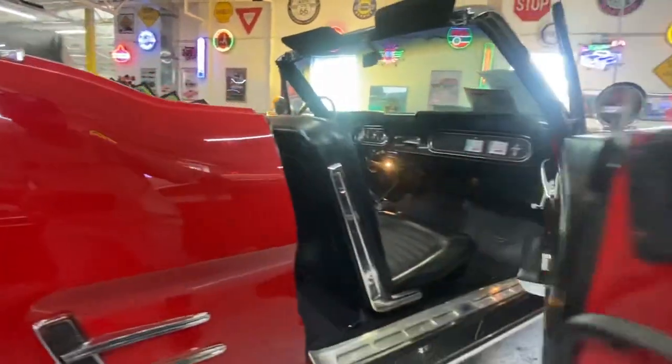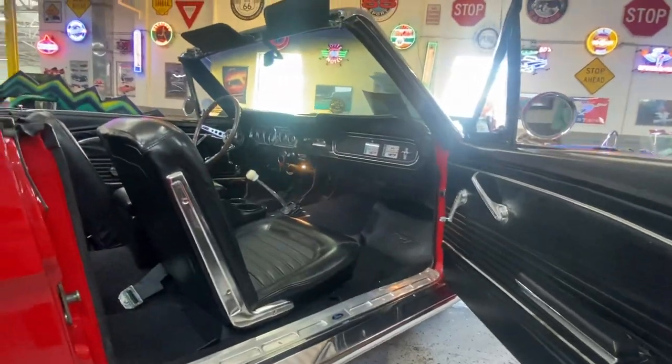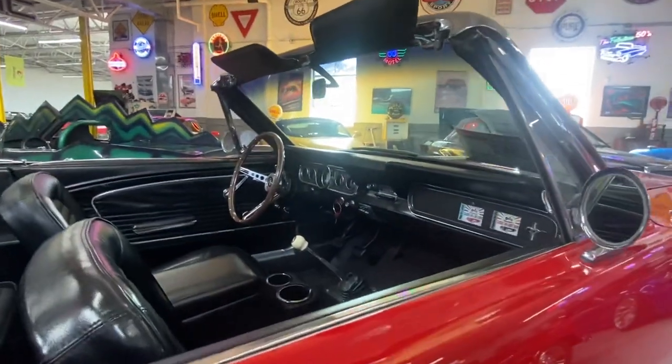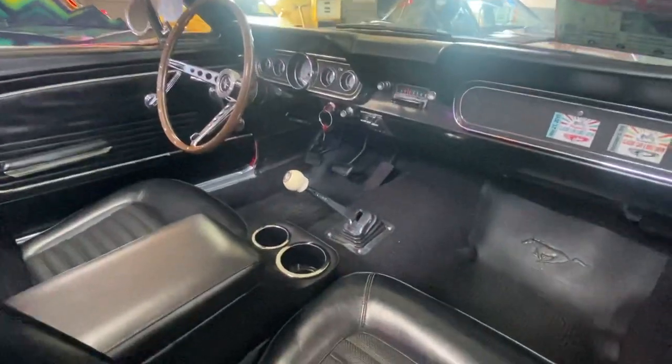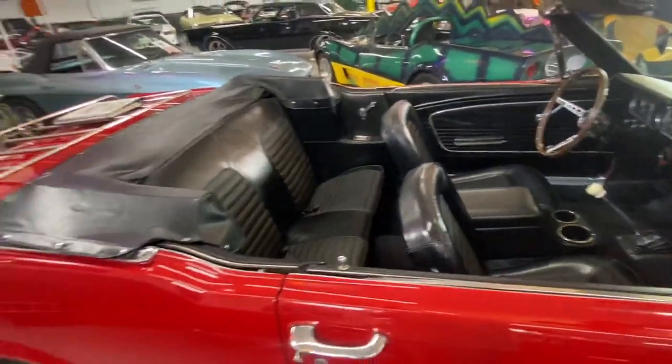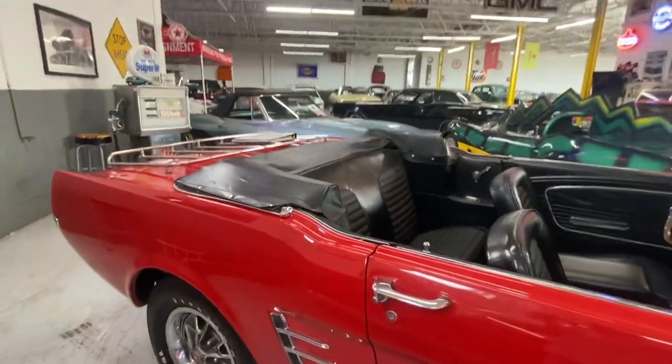As soon as we open this door here, you can see it opens and shuts just as it should. Beautiful upholstery, really nice clean interior, four-speed, and it's got a really nice boot cover on it.